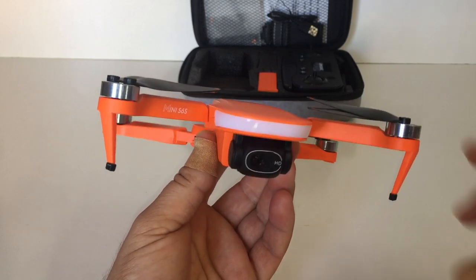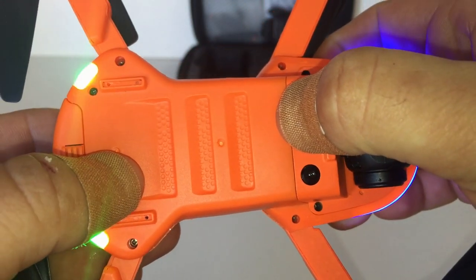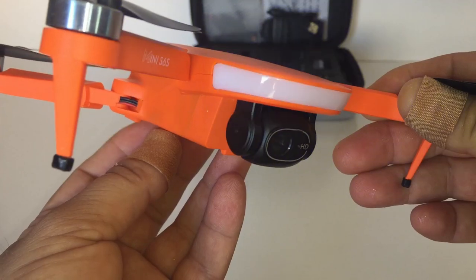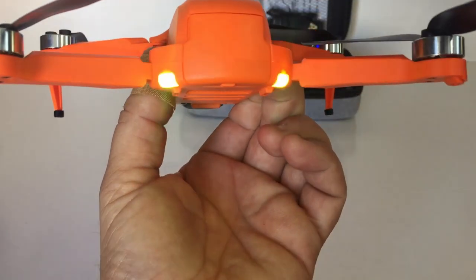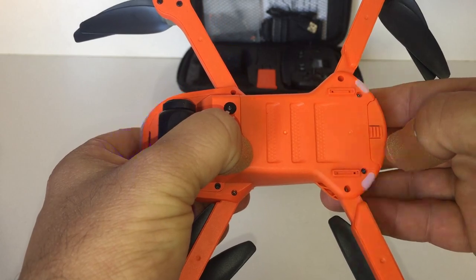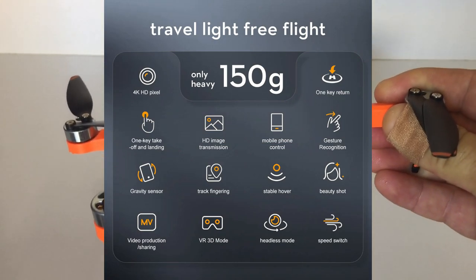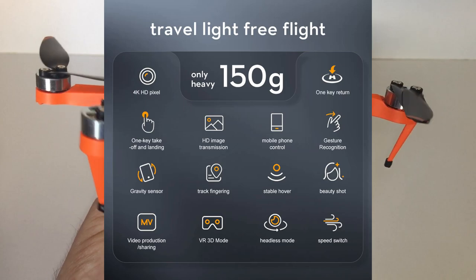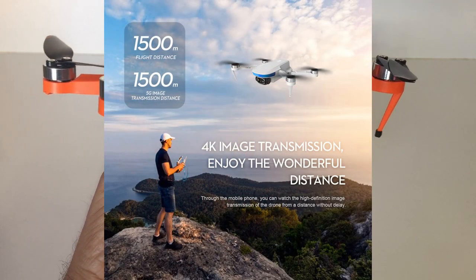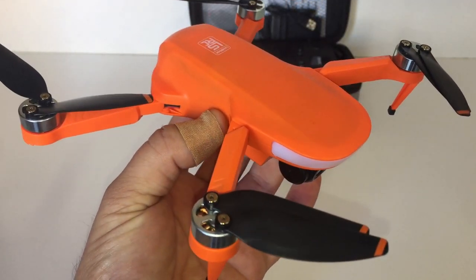This does have an optical flow camera on the bottom. The on/off switch — just hold it down. There are some bright LEDs on the front and green lights on the back. This also has altitude hold, a follow-me function, and a surround orbit function. They're claiming a flight distance range of 1,500 meters — 1.5 kilometers — and stating the Wi-Fi range with no obstruction will also reach 1.5K. Pretty impressive if true, and I'll be testing that out.